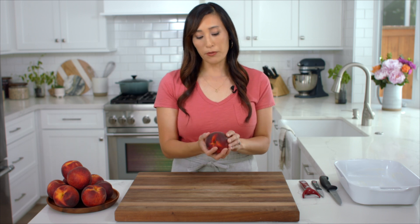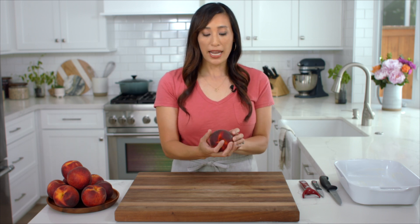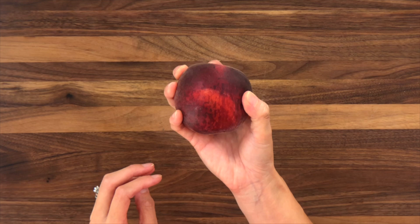For the peach cobbler recipe you're going to want to grab four pounds of fresh peaches. To tell if they're ripe and ready to use, make sure that the flesh is a little bit firm and then soft to the touch when you press it just a little bit. But if it's still rock hard, it's not going to be sweet and juicy, so you're going to want to ripen it a little bit longer.